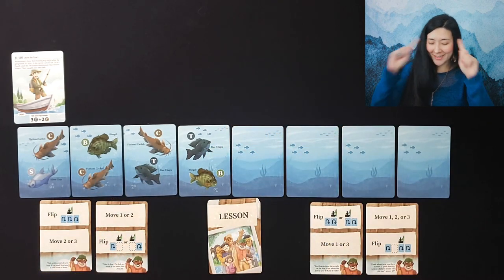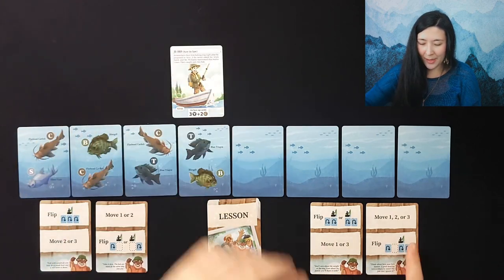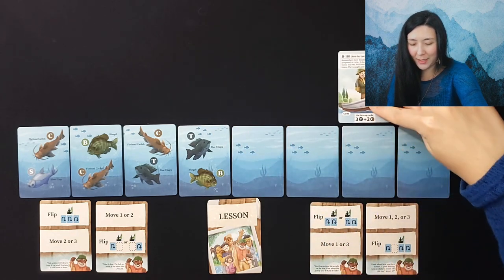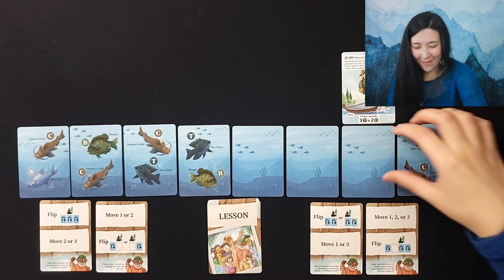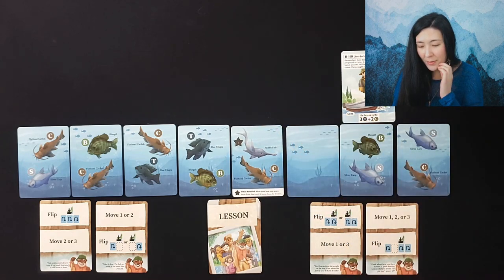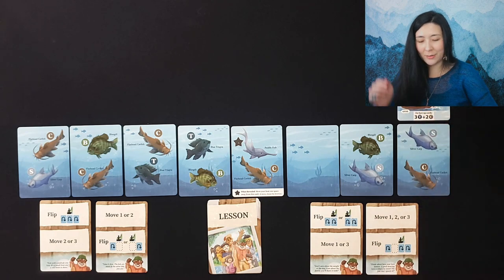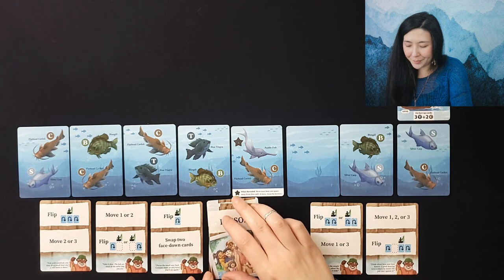We can move one, two, or three, then move another one, two, or three and flip over this sequence of cards. Jiho is booking it! There's a catfish here, nothing of use there, and — oh — a Fabled Fish! This is the Paddlefish: when revealed, move your boat one space away from this card. So we move all the way to the opposite end and draw our next card.